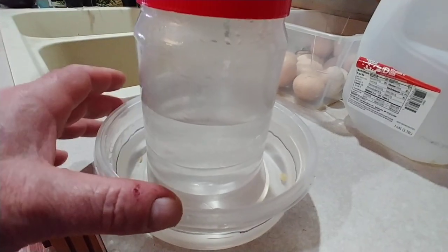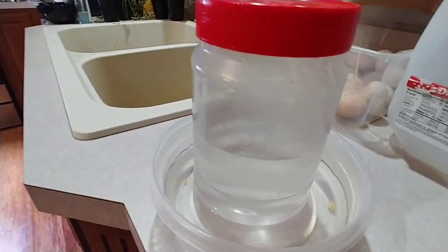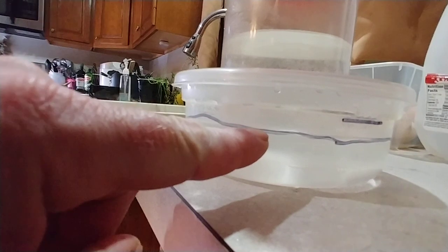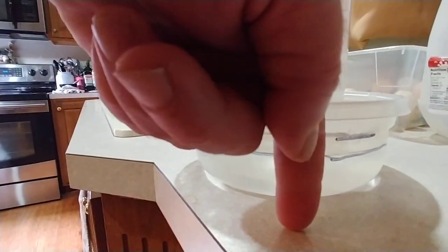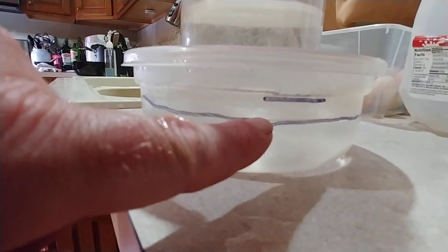If I loosen that cap all the water will run out and overflow the bowl, so you have to fill this up while it's inside the bowl and then put the cap on quick or it's all just going to run out. I filled it up with water and found where the water level's at — right here on this line — and then I was trying to determine if that's going to be too tall for a baby chick. It goes to about my second knuckle, so I'm going to cut it around here.